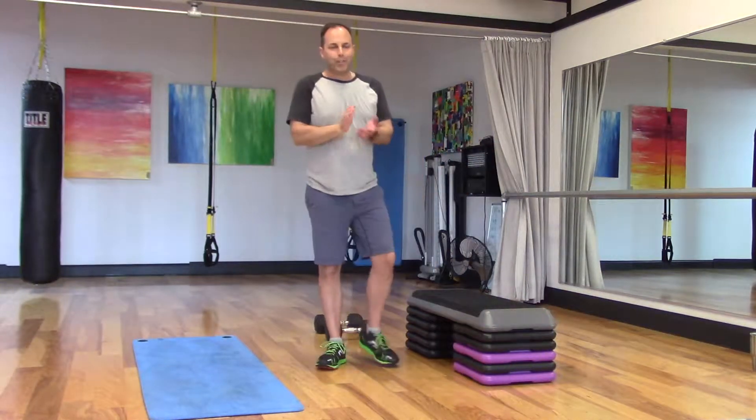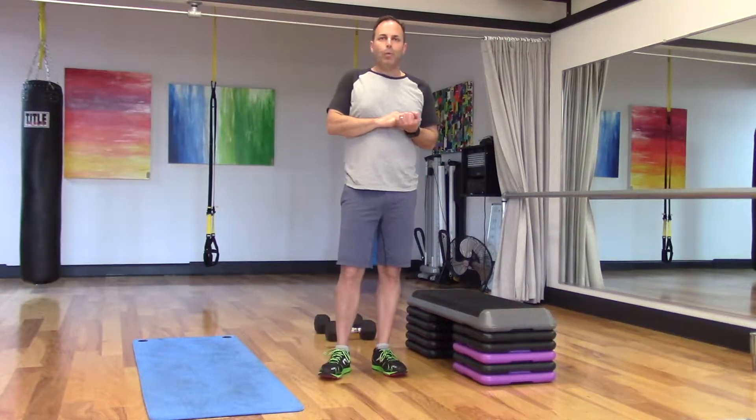Hi Blake, thanks for trying the videos out on your trip. Got a little workout for you here today.